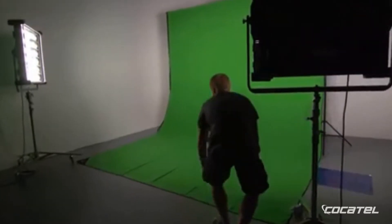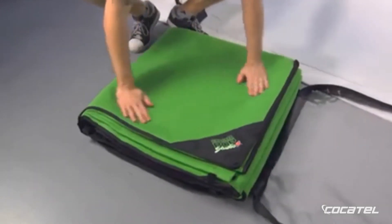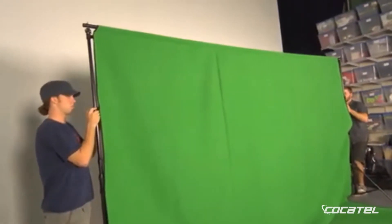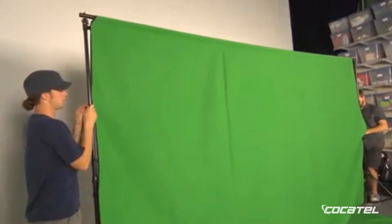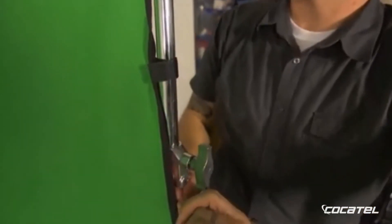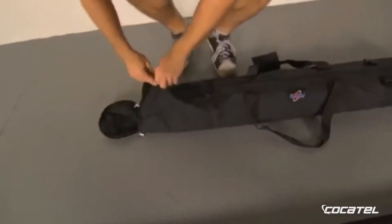Setting up the Digital Juice Chroma Pop Studio could not be easier. The screen comes right out of the bag, free of creases and wrinkles. There's no need to steam or iron anything. The screen can be set up using conventional C-Stands, or for better results, the Digital Juice Stand Kit.